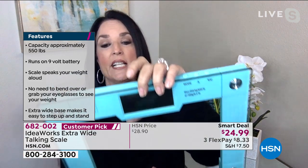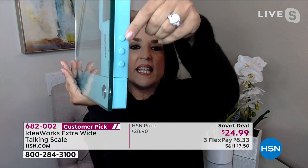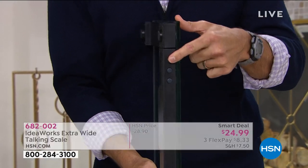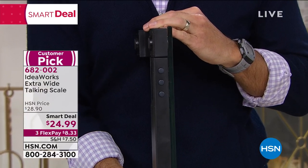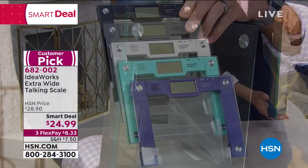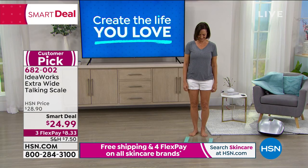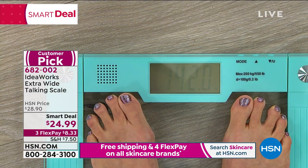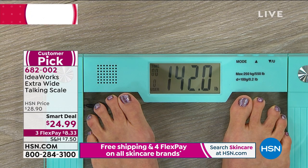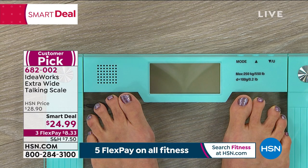It has up to 550-pound capacity, which is great for a weight loss journey. It also does kilograms. You can tap the side buttons to switch from pounds to kilos. It tracks 30 records of weight and supports two users — so say you and your wife both want to get on a fitness kick and track it together.